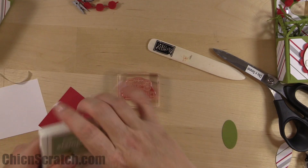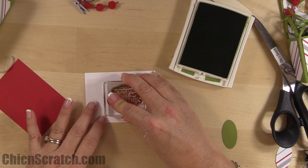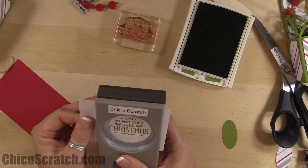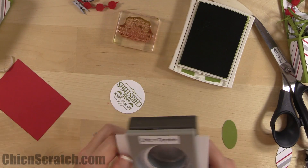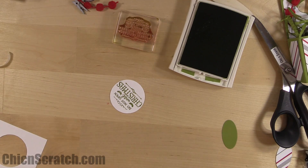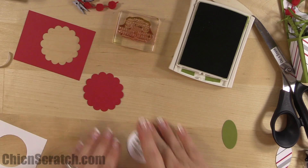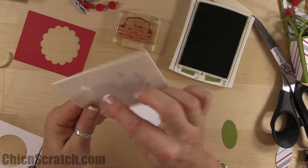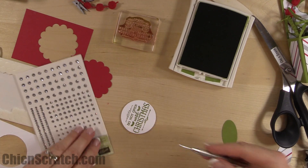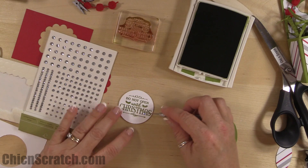Here's our Old Olive ink — this time we're using the two-inch circle punch. If every image could fit in the two-inch and two-and-a-half-inch circles I'd be so happy, I always love using those circle punches. This piece is going to get attached with a dimensional. I should have added the rhinestones first, but that's okay.